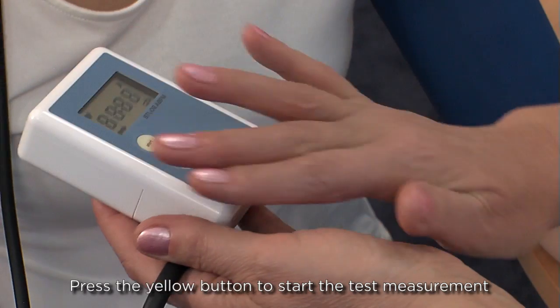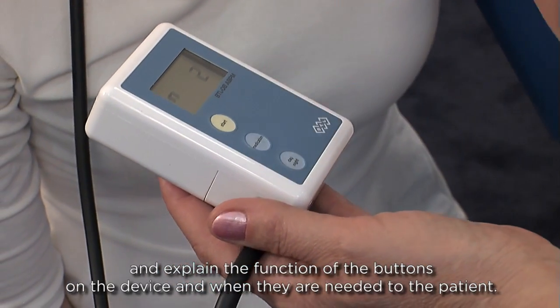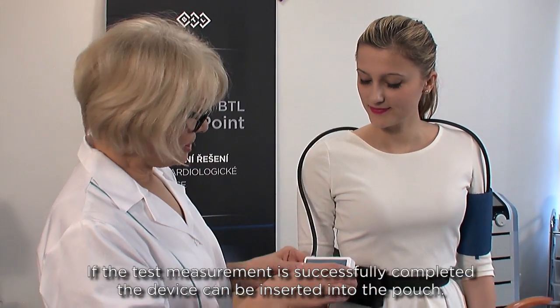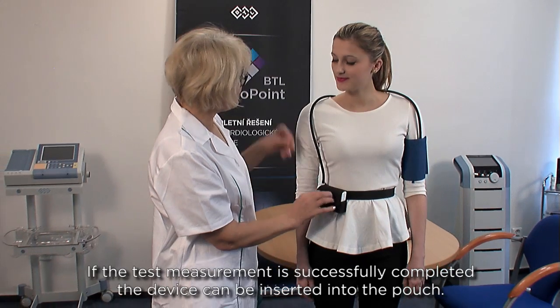Then press the yellow button to start the test measurement and explain the function of the buttons on the device and when they are needed to the patient. If the test measurement is successfully completed, the device can be inserted into the pouch.